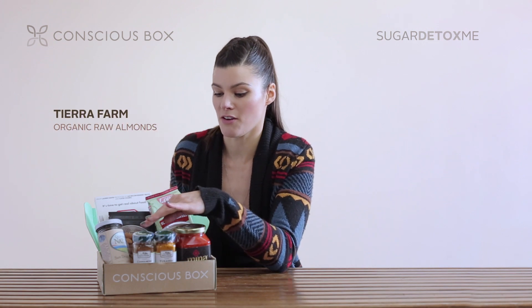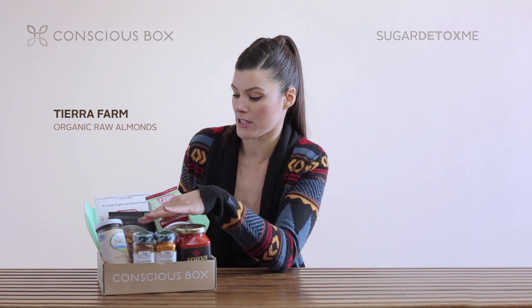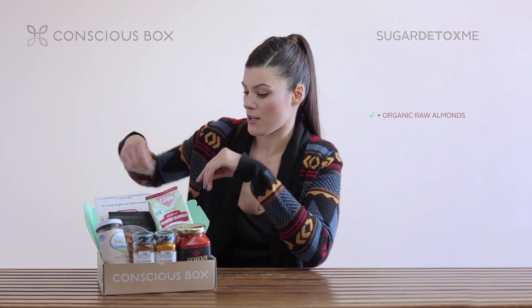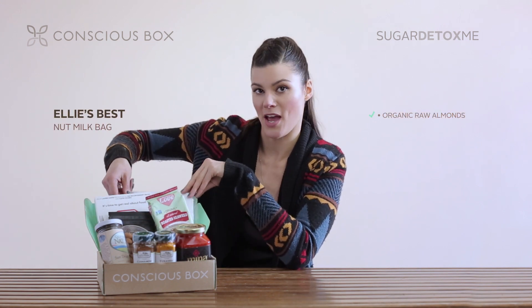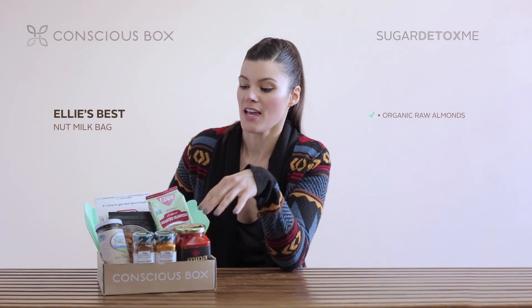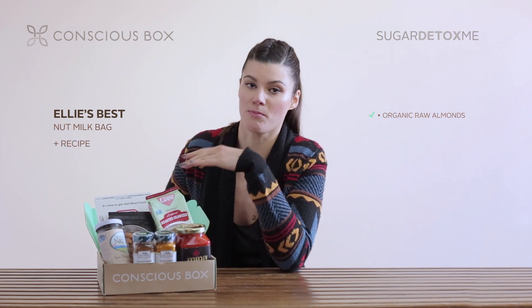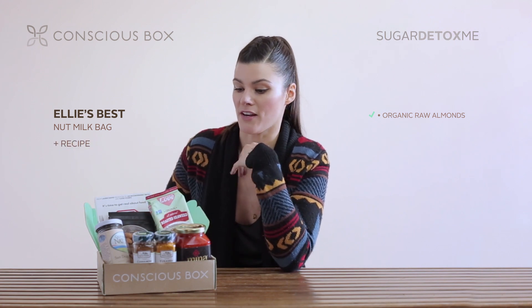So what I have included is TR Farms Natural California Raw Organic Almonds, and a nut bag by Ellie's Best. This is one of the big nut bags that you can use to actually strain your almonds. All you really need is water and your almonds, and there's a recipe in the box as well so you can find out how to make it.